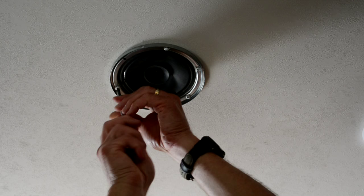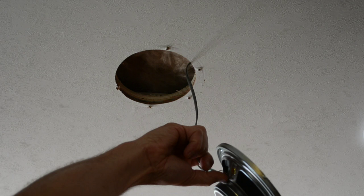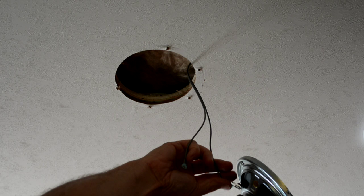From there, it's pretty clear sailing to unscrew the installed speakers and drop them out. As you disconnect the wiring, do note the polarity — you may want to mark the wires as you disconnect them. Polarity does matter, especially on higher end systems. It's best to keep the polarity the same on the two speakers, just to be certain.